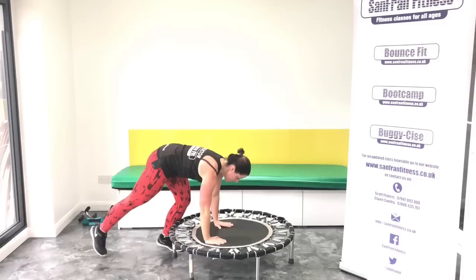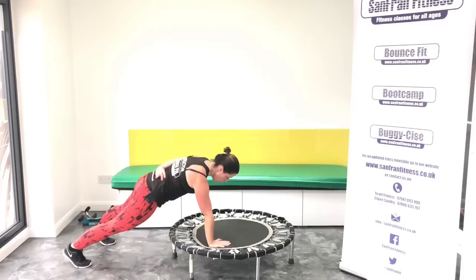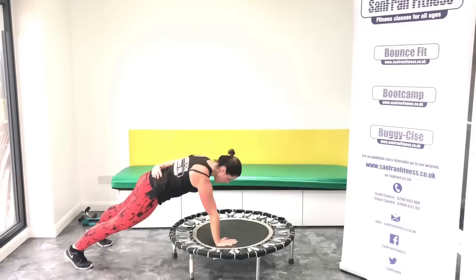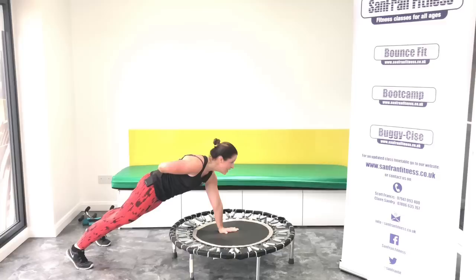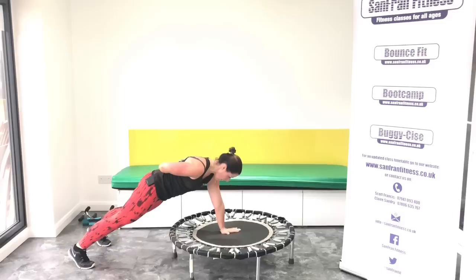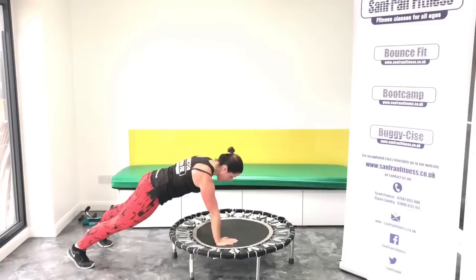Come back into that plank. Okay, we're going to hold it. One, two, three, four. Good, and again. One, two, three, four. Change it. One, two, three, four. One, two, three, four. Yes. Just four more. Two, three, four. One, two, three, four. Good, come on. Engage the thighs as well.